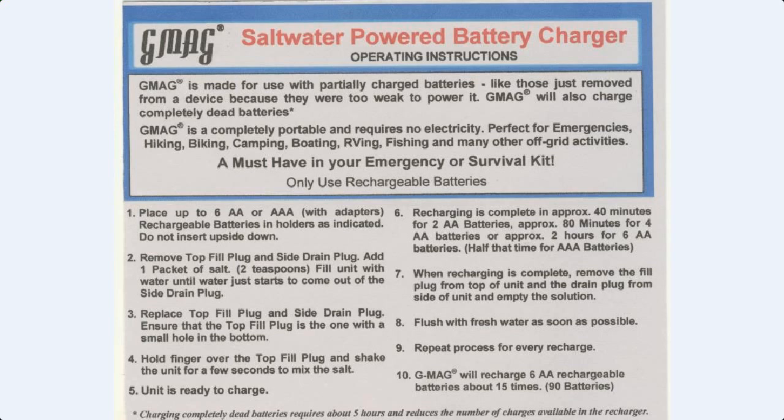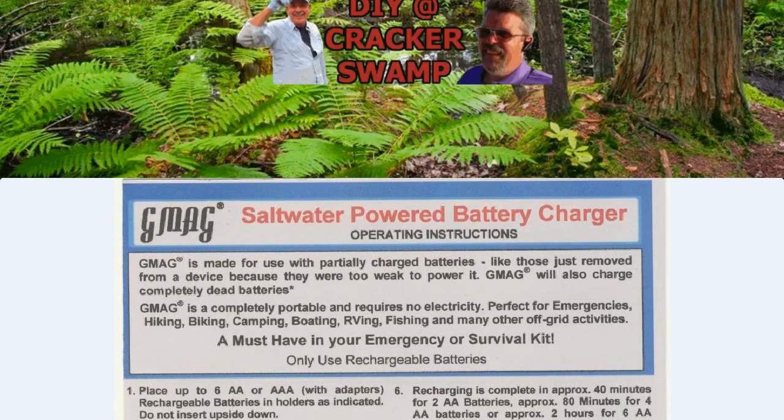When recharging is complete, remove the fill plug from the top of the unit and drain plug from the side of the unit and empty the solution. Flush with fresh water as soon as possible. Repeat the process for every recharge. The G-Mag will recharge six double-A rechargeable batteries about 15 times — that's about 90 batteries. I hope you liked my video — hit the like button down there and please subscribe.